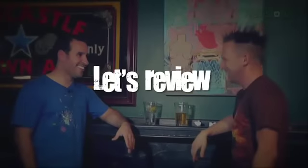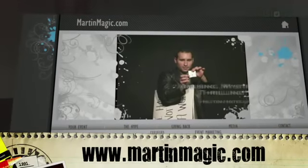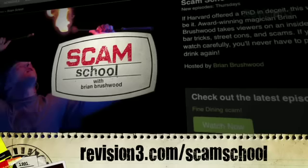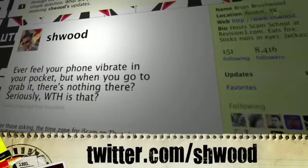Thanks again, Dan. Thanks again, Brian — it's a dream to steal watches. Stealing people's watches is illegal, so make sure you've practiced really well before you go out. Head on over to martinmagic.com to see more of Dan's stuff. Post your success stories or failure stories at revision3.com/scamschool. Suggest your favorite bar scam at brian@revision3.com. Follow the show at twitter.com/scamschool or me at twitter.com/wood. Next week we're doing an arts and crafts project.